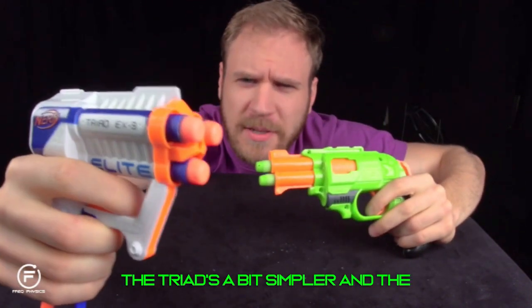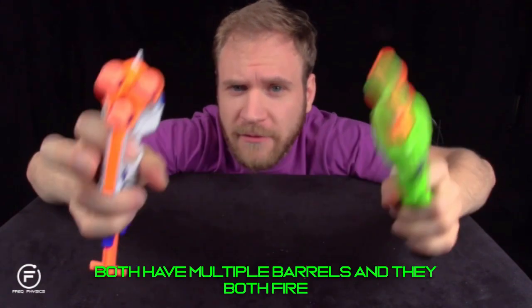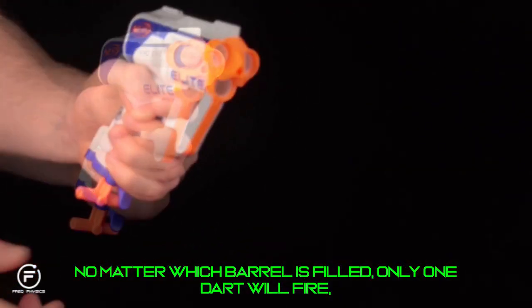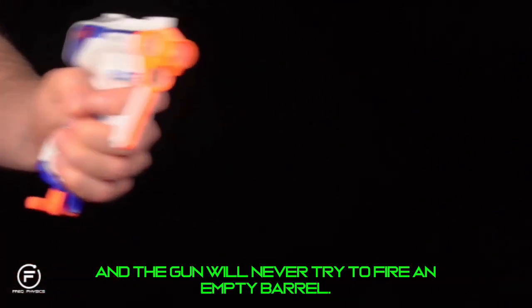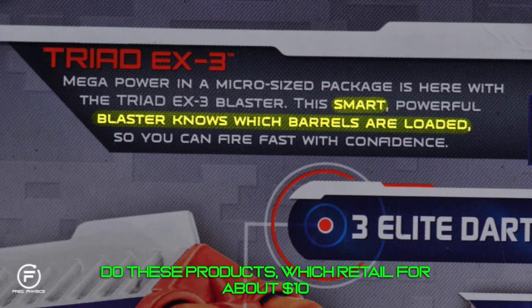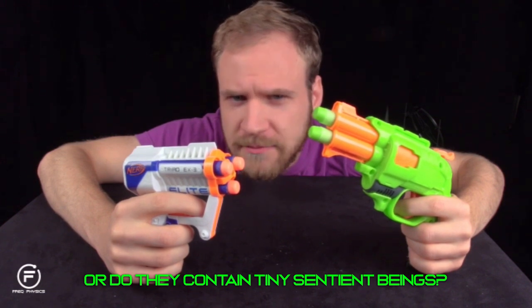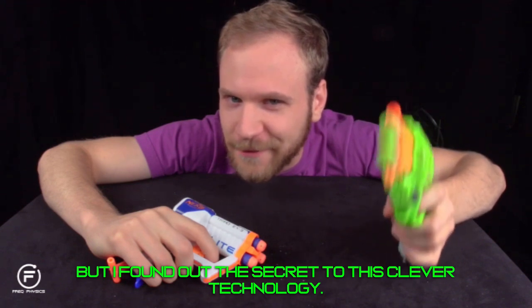A spring behind the trigger snaps it back into place so the gun can be cocked again. These guns differ in the way they cock and trigger — the Triad is simpler, the Double Strike more realistic. But what they have in common is they both have multiple barrels and fire only a single dart with one trigger pull. No matter which barrel is filled, only one dart fires and the gun never tries to fire an empty barrel. How do these smart blasters know which barrels are loaded? Do these ten-dollar products have cutting-edge electronics, or tiny sentient beings? Surprisingly, no — but I found out the secret.